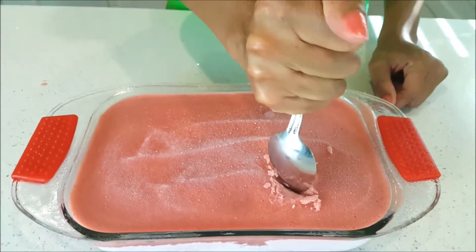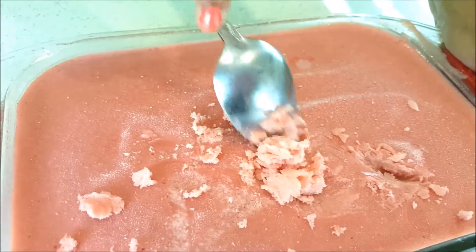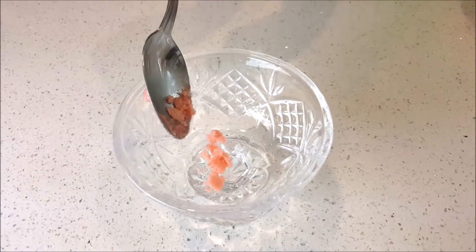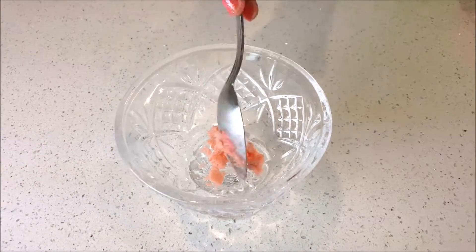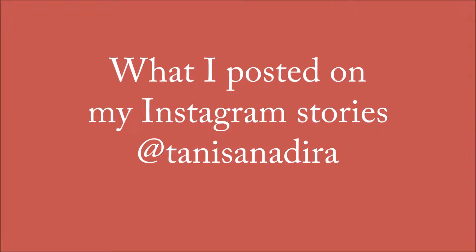Nope. Same problem. Shaved ice. So yeah, that's my shaved ice in the ice cream bowl. This is what I posted on my Instagram stories — I tried to make some strawberry watermelon ice cream that I got off Pinterest. Look at this thing, it's like freaking rock.